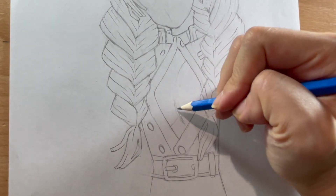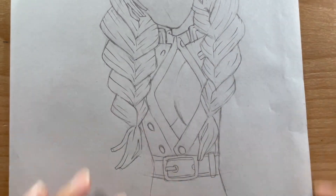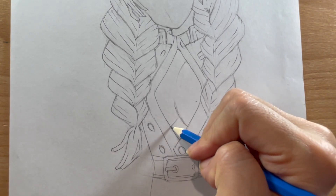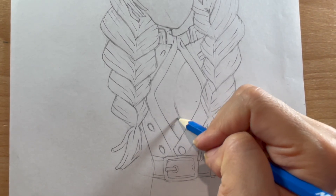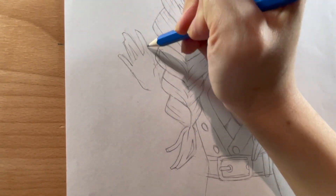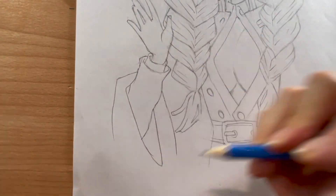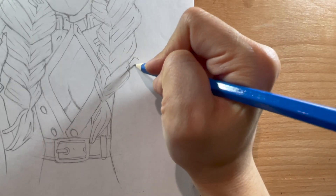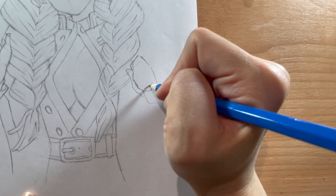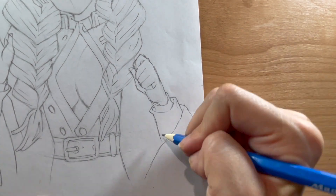Mitsuri's shirt is a bit too small — either that or they shrunk in the washer. Whatever the case, I'm drawing the curves of her figure here. Let's just hope the remaining buttons stay closed during battle! Almost done with the body — I just have to add her hands and sleeves. I chose a wave for her right hand and a closed fist for her left, and I'm layering the sleeves of her outfit to create the arm.